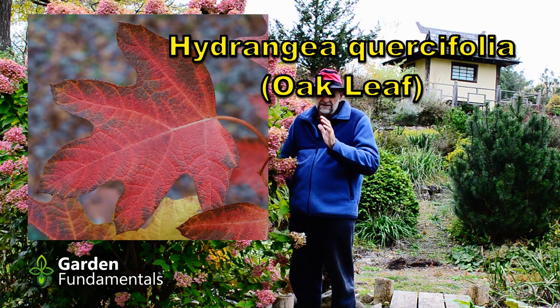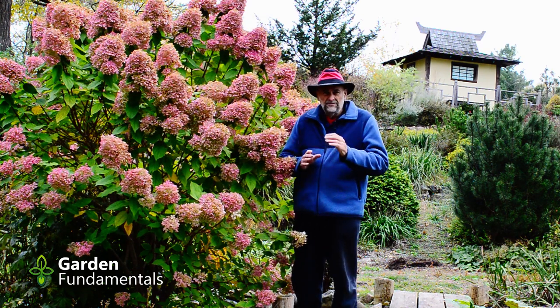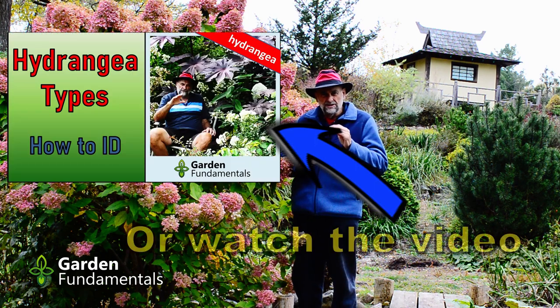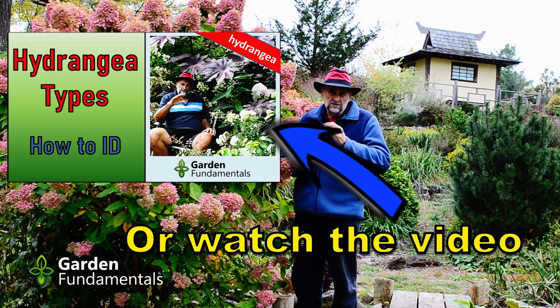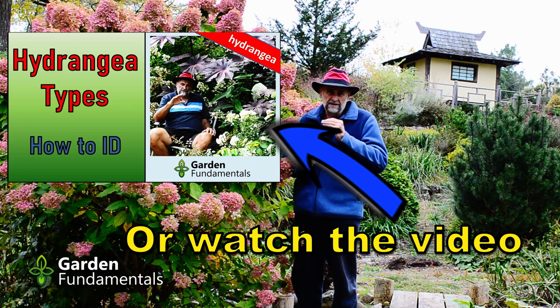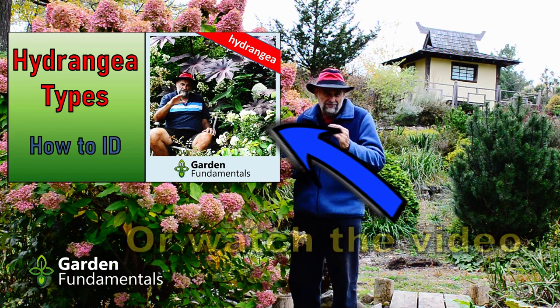The fourth type is quercifolia, or the oak leaf hydrangea. That one's very distinct because if you look at the leaves they look like an oak leaf. If you don't know what type of hydrangea you have, hop on over to my blog where I've created a special post to walk you through some steps to identify the type you have. It's a pretty simple process and it's a lot of fun.